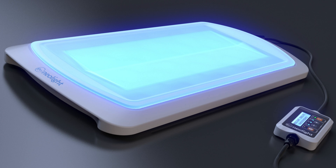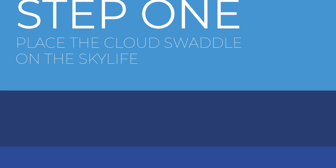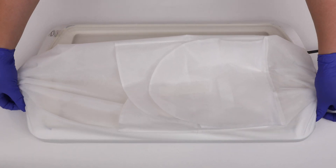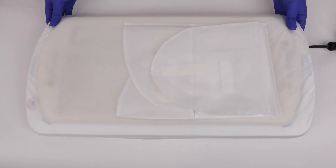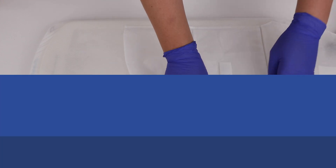We will now walk through each of the steps to effectively use the Skylife system. Step 1: Make sure the Skylife phototherapy system is facing up with the gel pad on top. Place the cloud cover on the device over the gel mat, and secure the cloud cover to the device using the corner pockets like a fitted sheet.